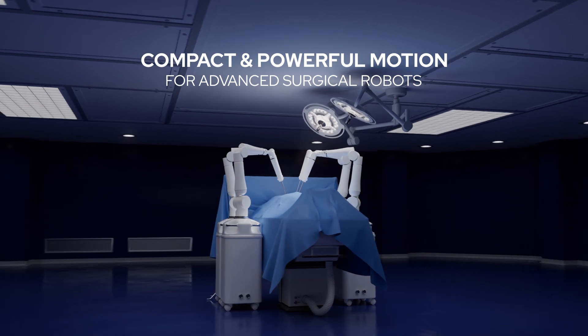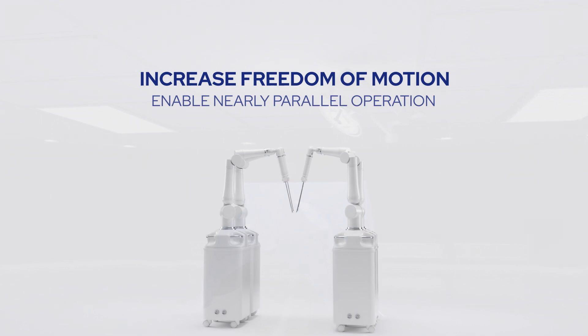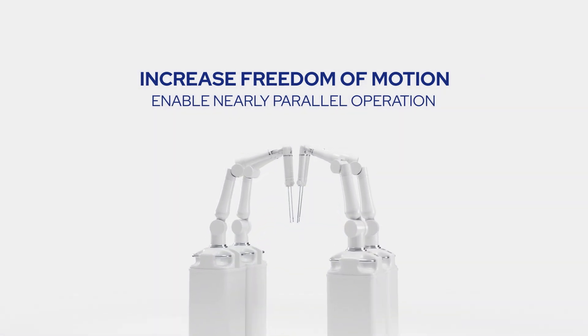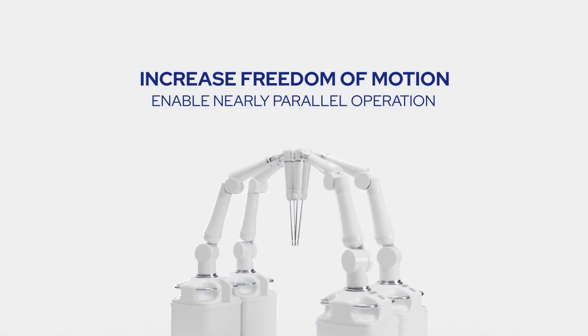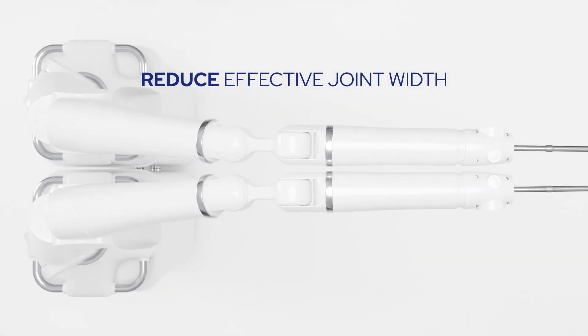How can you design a more capable surgical robot? Surgeons want greater freedom of motion, including the ability to operate multiple instruments as closely together as possible. For robotic arms to approach the site nearly in parallel, you need to reduce the effective width of the arm joints.